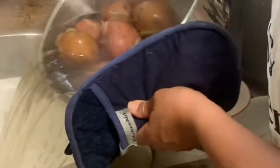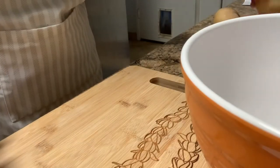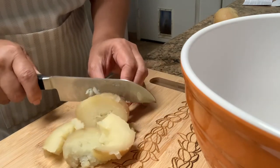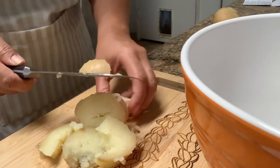After the potatoes are boiled, let it cool off for 10 minutes. After peeling your potatoes, cut your potatoes into one-inch, bite-sized pieces and put them in the bowl.